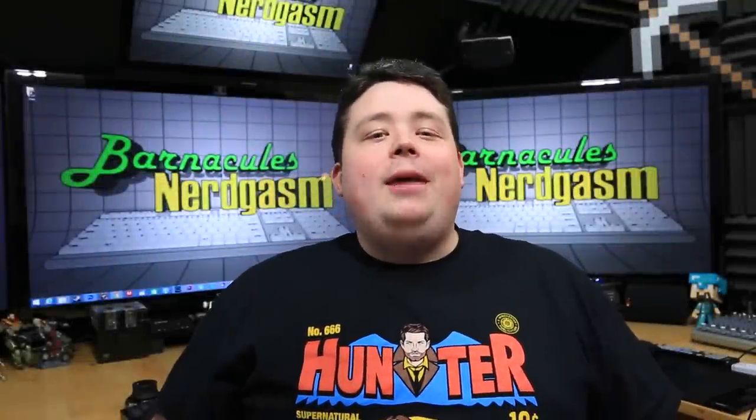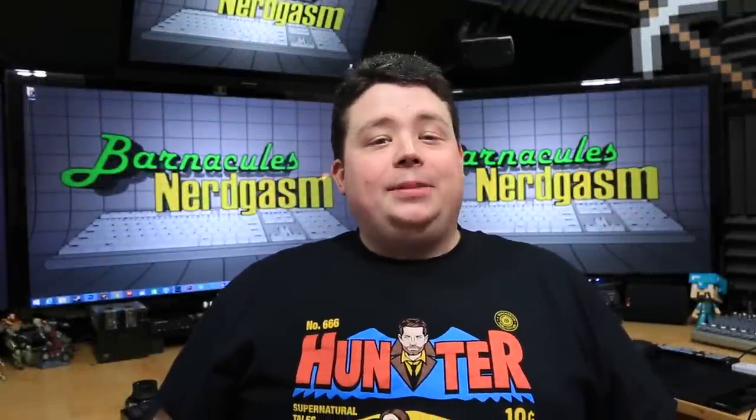Hey, what's up, Nerdgasm fans? Jerry here, aka Barnacles, and today we're going to get back to some 3D printing.